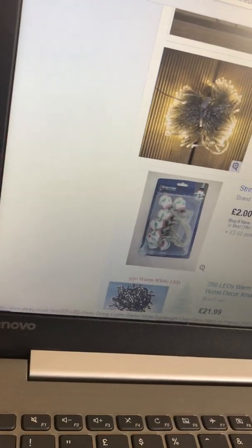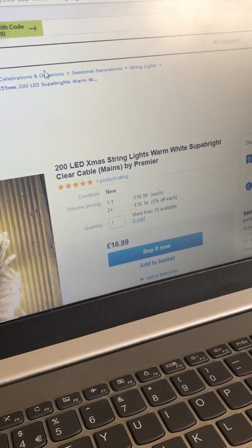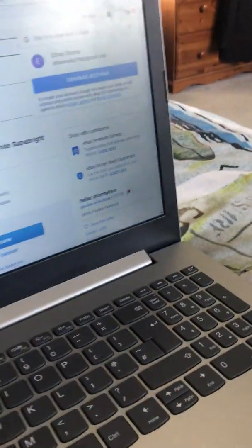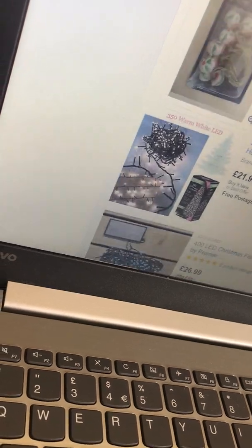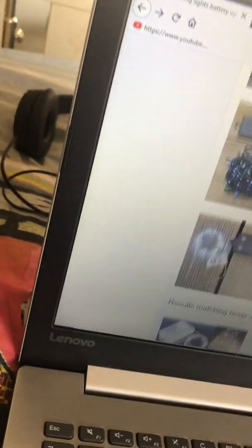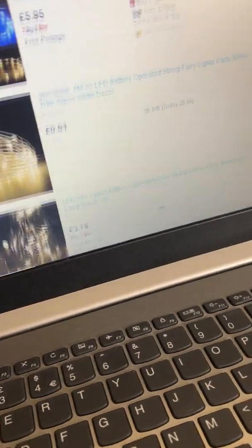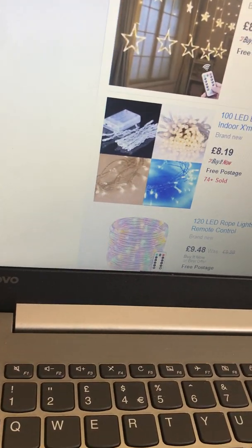Here's these: 280 string lights warm white super bright clear cable mains by Premier, £16.99. I do not have six items in my basket guys - I wouldn't even be able to buy anything like I just said earlier in the video. Just ignore it when it says six things - I don't have anything in my basket. And now I'm done with Premier.